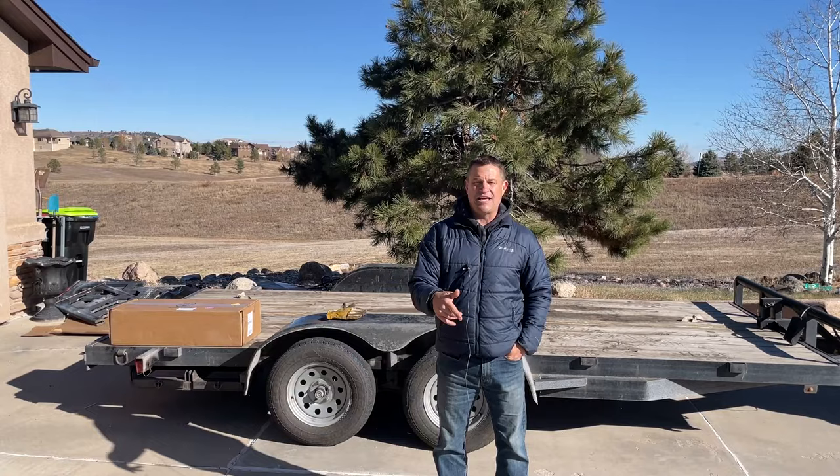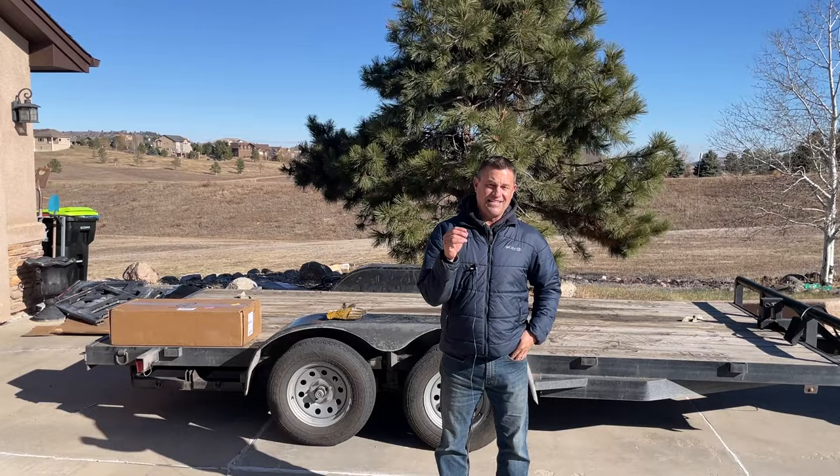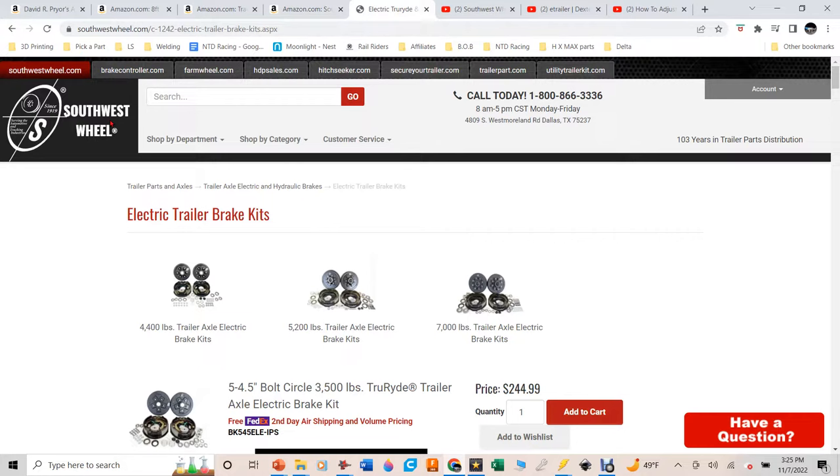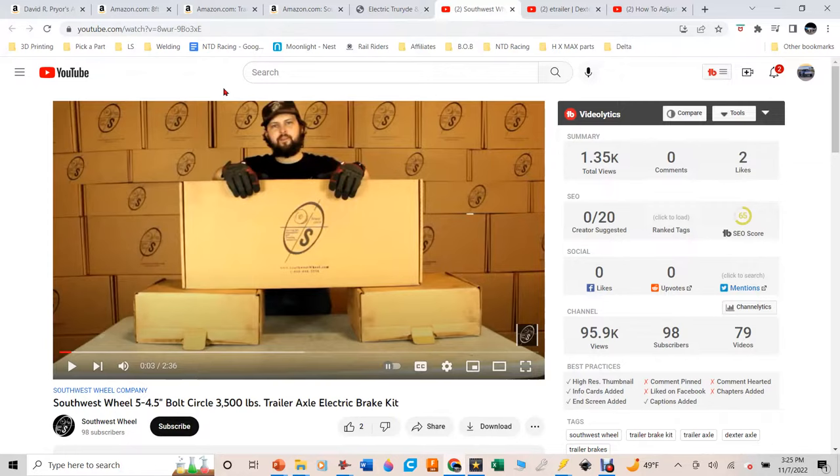If you want to do this yourself, this is your one-stop shop. I'll put links for everything I use in the description below — you can find it all on Amazon, and I am an Amazon affiliate, so clicking those links doesn't cost you anything extra but gives us a small commission that helps pay for our race team. This kit cost me about $245. The prices fluctuate, but right now everything seems a bit more expensive. These trailer parts come from Southwest Wheel, purchased on Amazon.